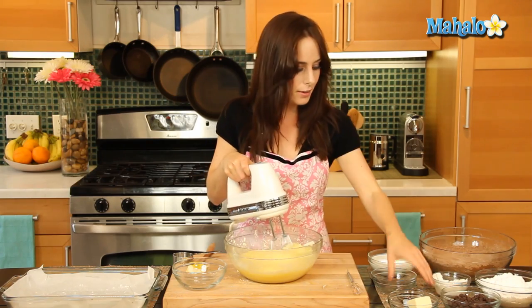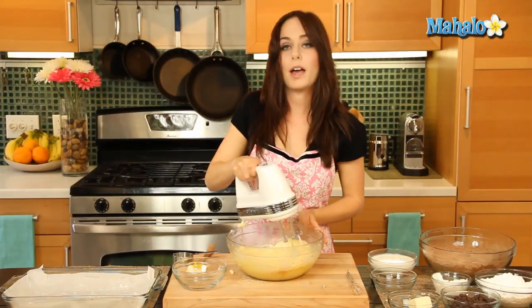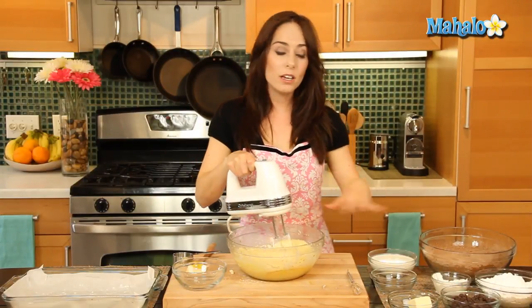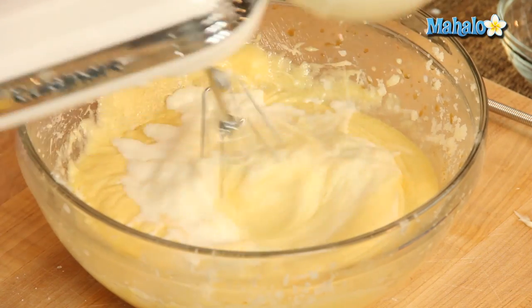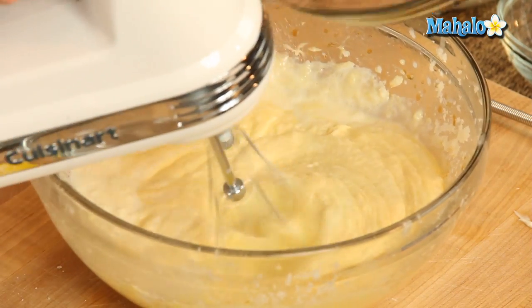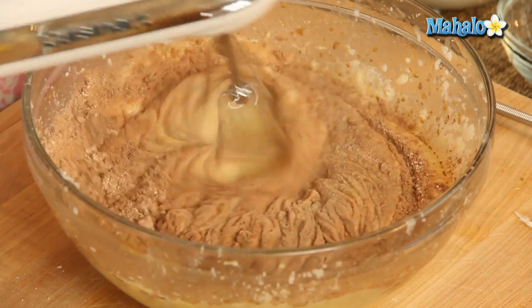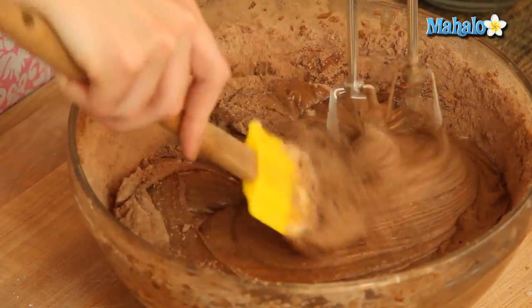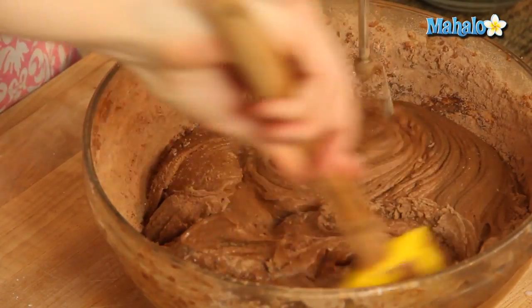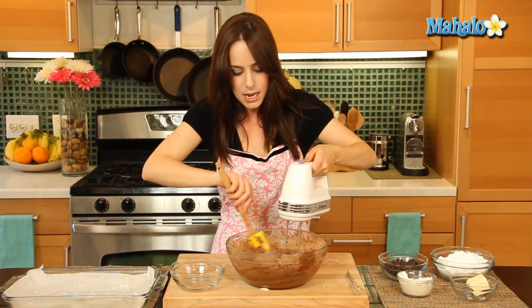Now that's all mixed together, the last step is to put in our vanilla. Now we're ready to add in the milk and our delicious flour-chocolate mixture. We're gonna do a little bit of each, alternating — a little bit of milk, then a little bit of the mixture — and keep going until it's all combined. Be sure to keep scraping the sides and folding in any dry ingredients that are clinging to the sides as you go.